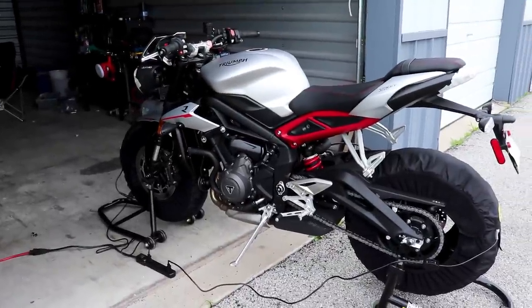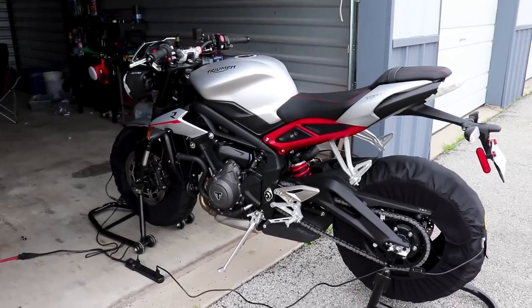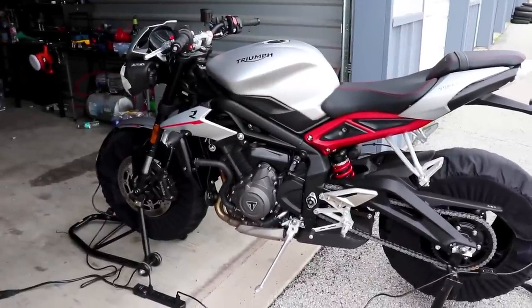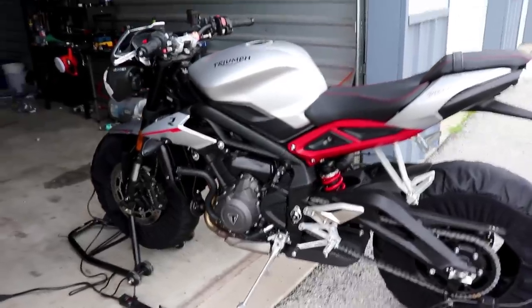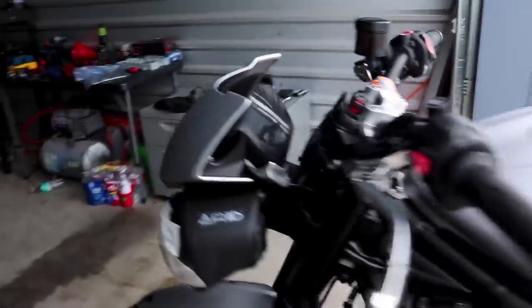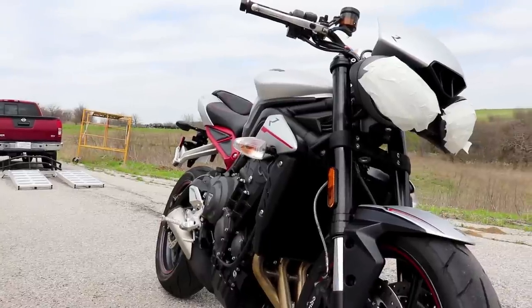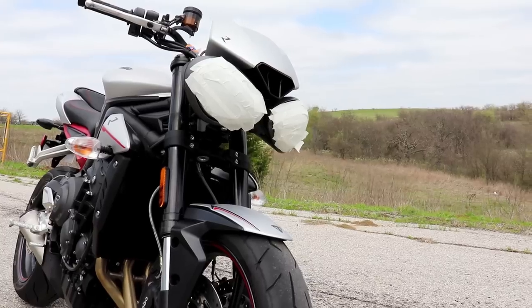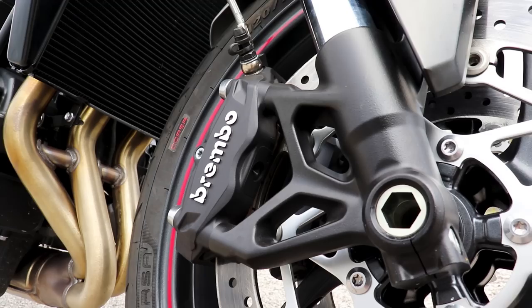It is a chilly day here at Eagles Canyon — about 50 degrees and kind of windy. I think I'm only going to get one or two sessions in with this bike before we have to pit in and call it a day because the weather's really not looking like it's going to improve much. What have we done to this bike? Absolutely nothing. This is a bone stock Triumph Street Triple R. The only thing we've done is removed the mirrors, taped up the lights, and we've got the warmers going on right now because it is very, very cold today. I want to do everything I can to try to get some heat in these tires.